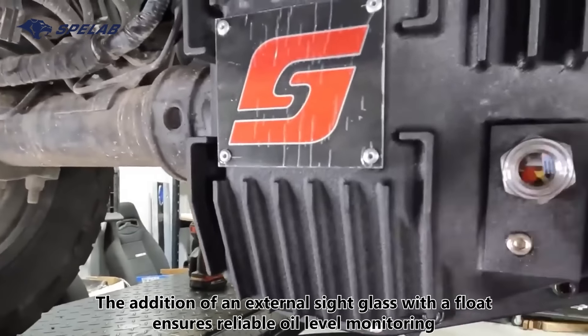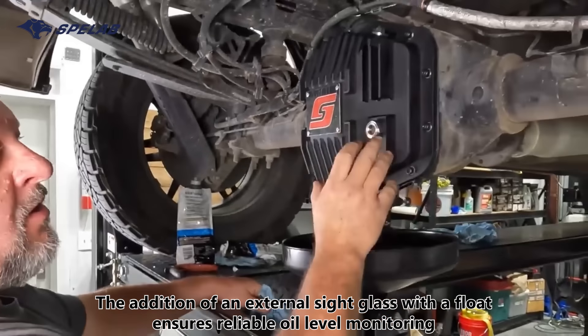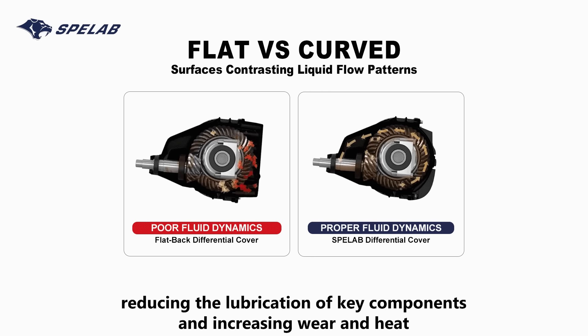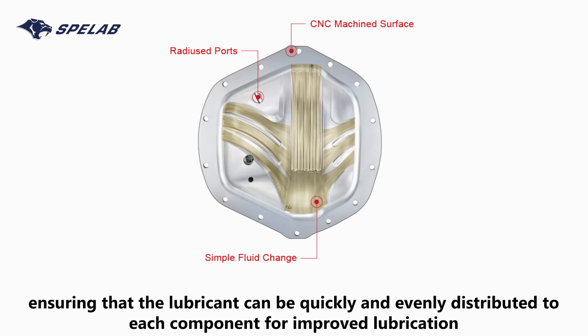The addition of an external sight glass with a float ensures reliable oil-level monitoring, even if the mirror darkens over time. With a flat fluid flow pattern, the oil effectively splashes against the walls, reducing lubrication of key components and increasing wear and heat. However, the curved flow guided by the internal channel reduces eddy currents and drag, ensuring the lubricant is quickly and evenly distributed to each component for improved lubrication.